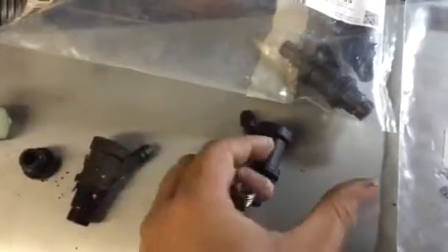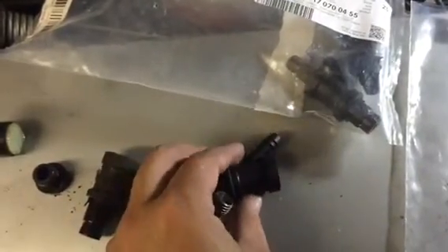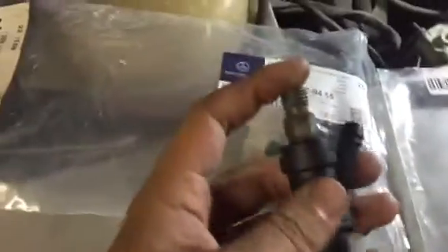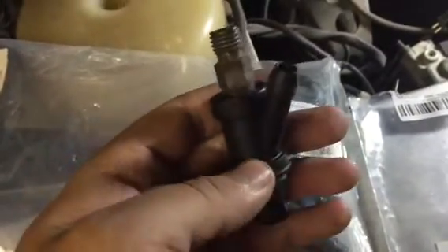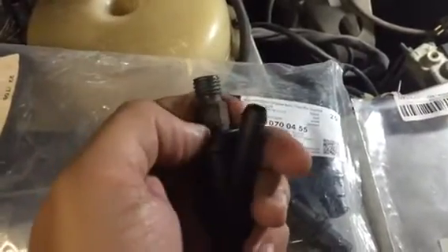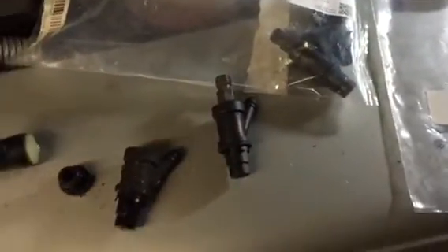This is the new casing — you can see the rubber O-ring here, which provides the seal for the engine. The injector fits snugly into the casing, which is what you should have. In my case the injector had just fallen out due to shrinkage of the rubber. So those are the parts I've used.